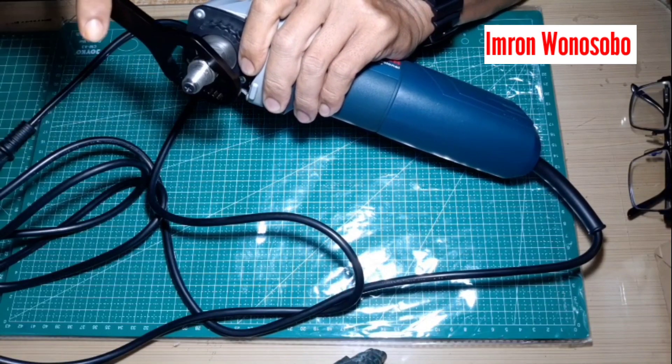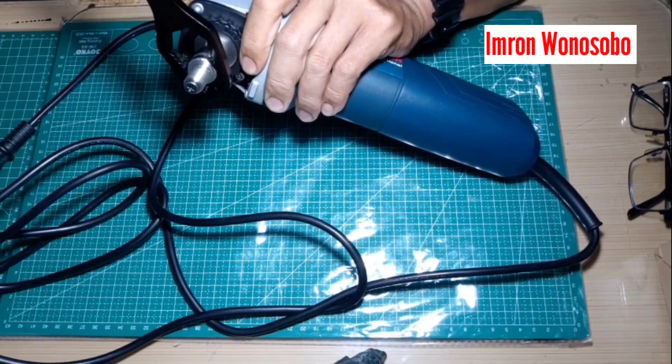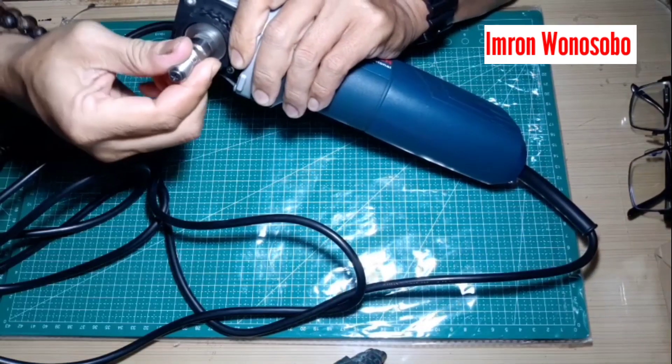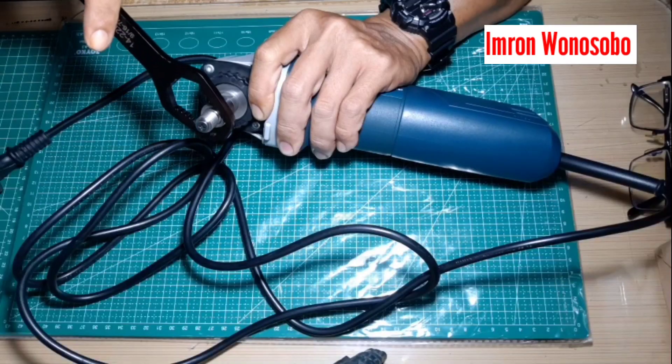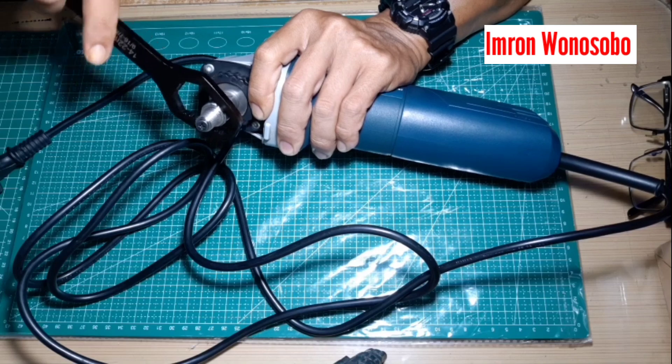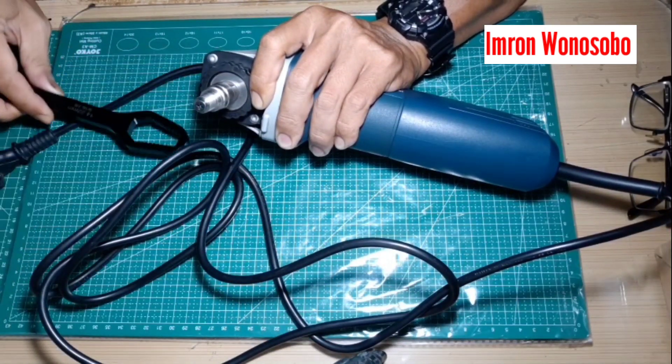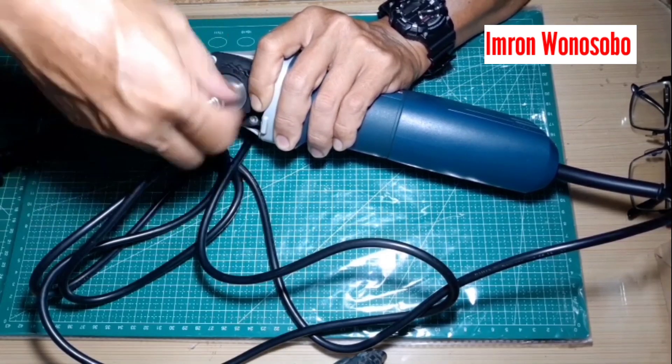Pertama kita masukkan dan paskan dulu. Sudah terik. Kemudian akan saya kendorkan. Masukkan kembali kuncinya, paskan. Sudah kendor dan terbuka.